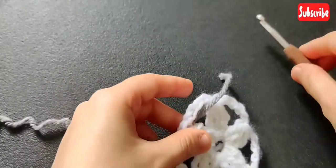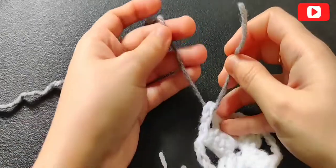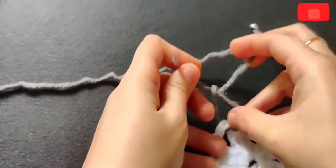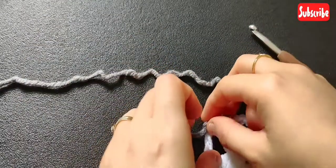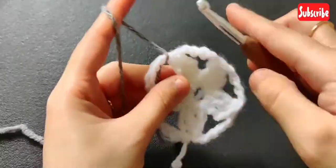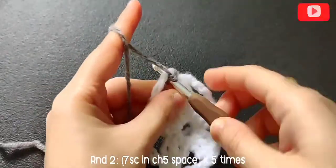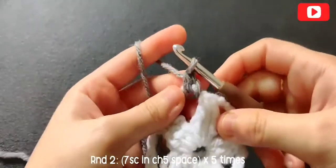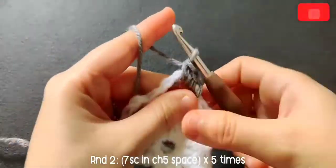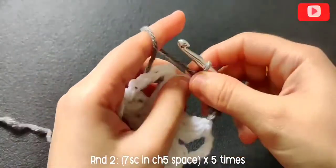For round two I'm changing colors, and you can do this in whichever way you prefer — I usually tie a knot to make it more secure. In that chain-five space, pull up a loop, chain one, and make a single crochet. Make six more single crochets in that chain-five space, so in total you have seven single crochets in that chain-five space.